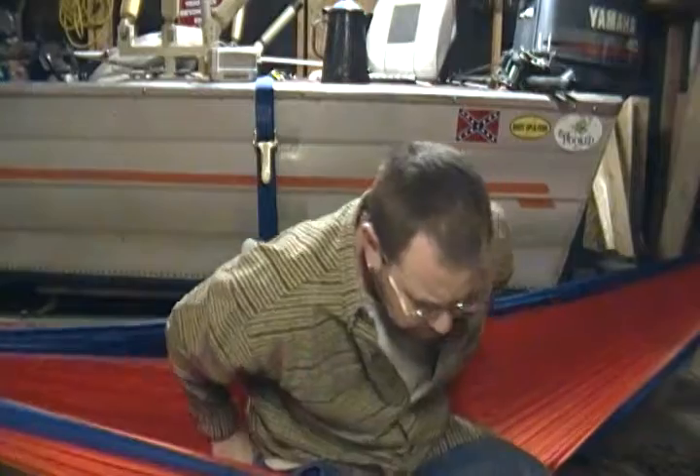I just had surgery last week after the hardwoodsman's meet, so about all I'm allowed to do right now is chill out in the garage, sit in a hammock, and relax the day away.